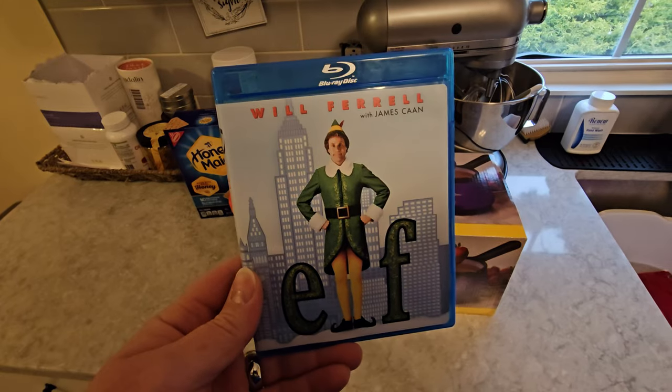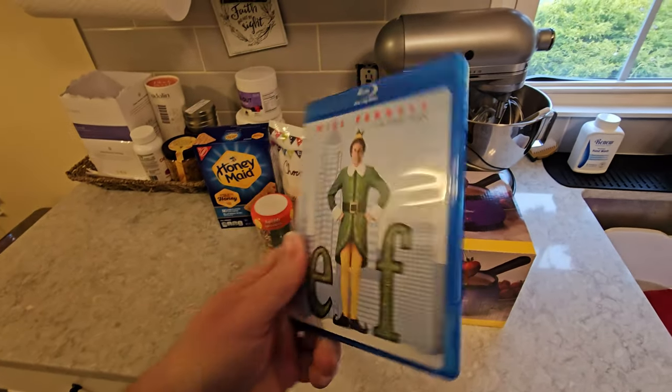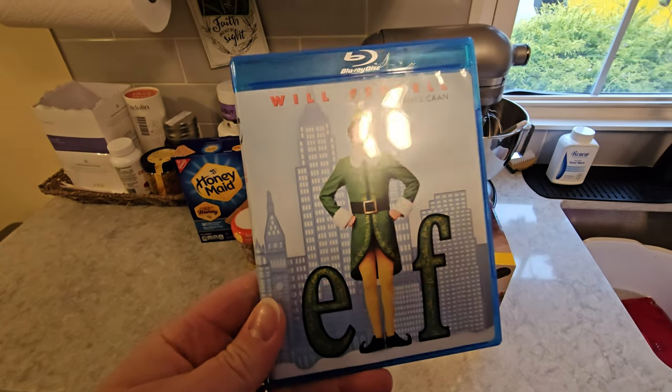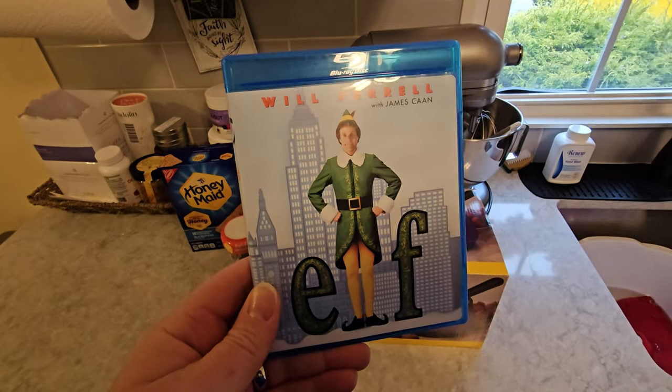I usually start these videos downstairs in my movie room, but I have a whole bunch of stuff set out down there because I was just putting together an animatronic. So we're actually going to be watching our movie tonight upstairs because that room is a mess, and that movie is going to be Elf. I'm sure every single one of you has seen this movie about 17,000 times just like me — it's absolutely hilarious and definitely a must-see around the Christmas season.